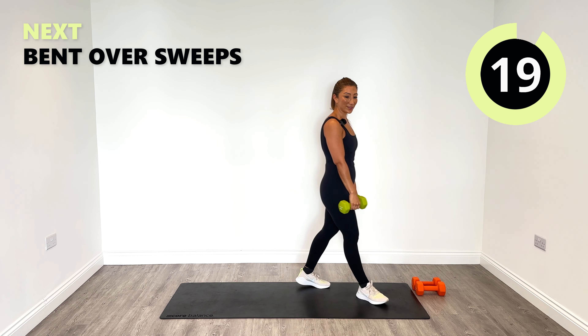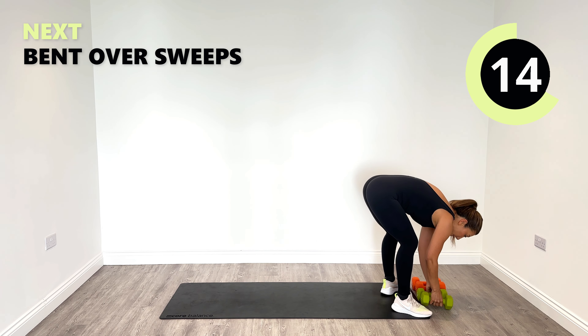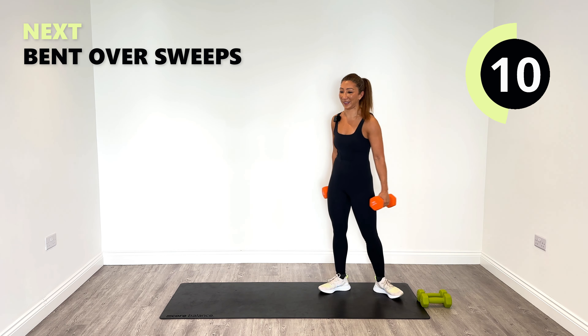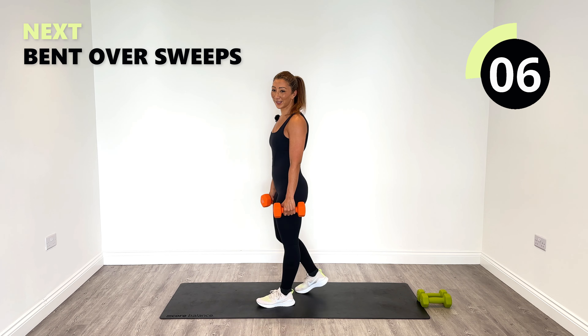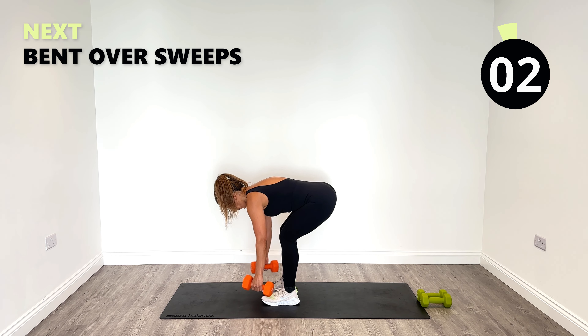Good work. What's coming up next — the bent over sweep. So yes, I'm going to go heavier and stick to my promise — my promise to you, my promise to myself. I stick to my word. Okay, let's go.